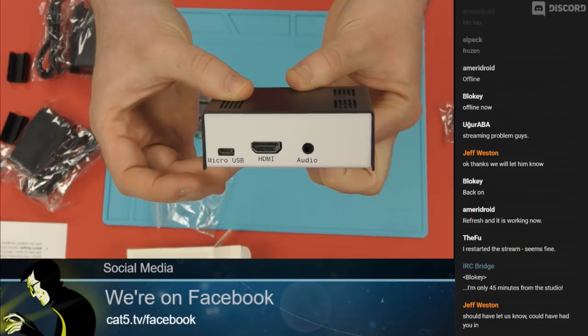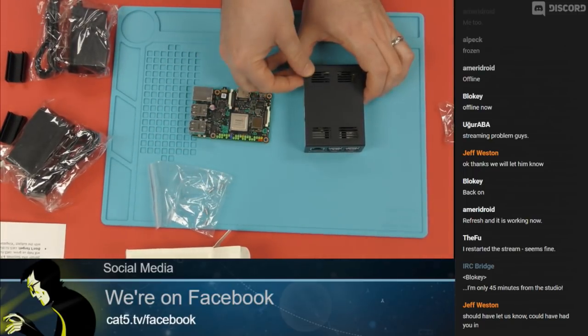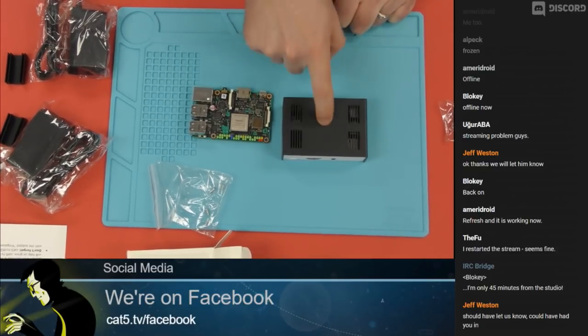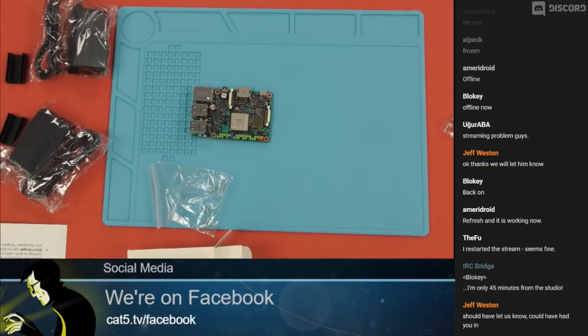We have links for all of these products. If you'd like to support the show, go to cat5.tv/Tinkerboard — we're going to have the case, the boards, links to Ameridroid, and the coupon codes, everything else. When we come back from a quick break, we're going to plug this in, fire it up, and see how it performs.